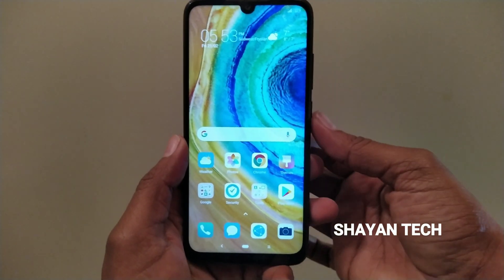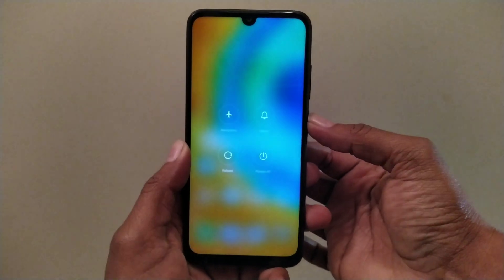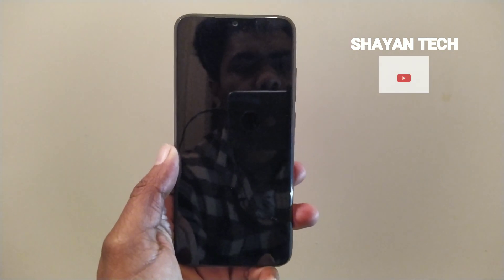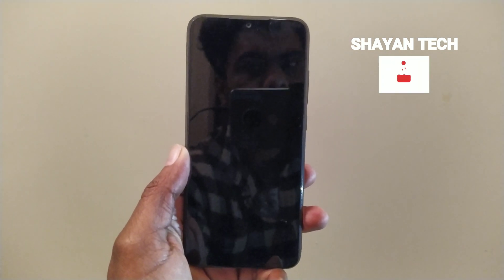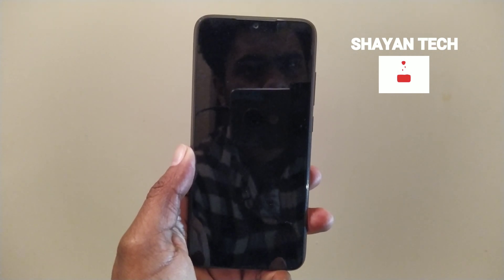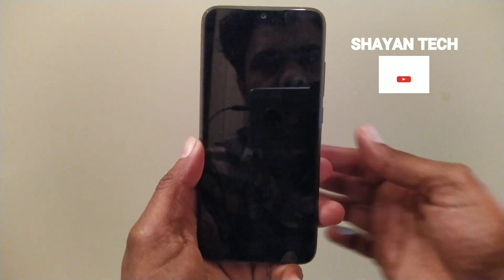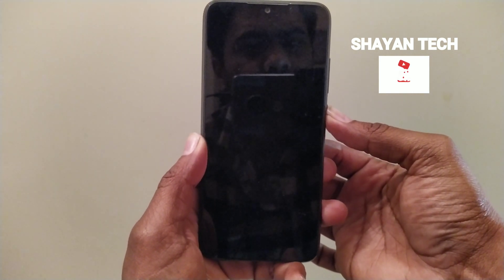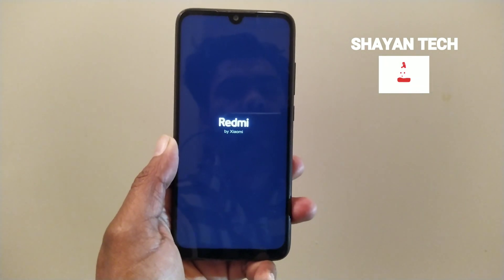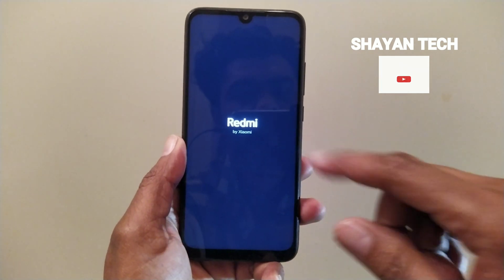The first step is that you have to turn off your device completely. After turning off, you have to restart your device. You will see a logo first — Redmi. When you start or restart your device, you will see the Redmi logo on your screen.